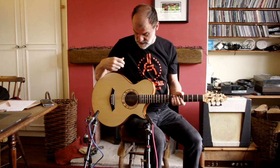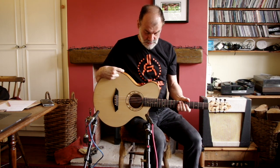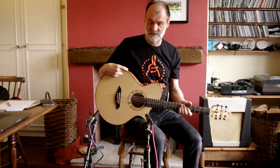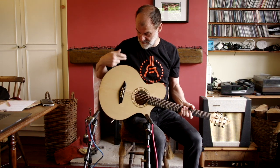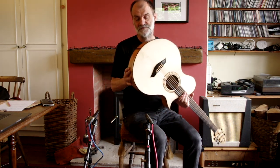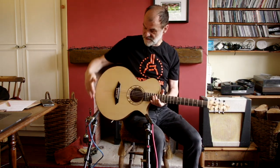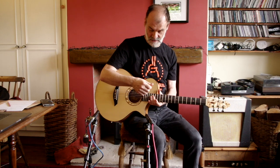Hello, this is my Arbor Sweep model. It's approximately the same dimensions as a Martin 00 in terms of the width of the lower bout and the depth. This one has a wedge body — a man's wedge — meaning it's quite narrow here, quite wide here, with a kind of average depth in the centre, which makes for a very comfortable fit under the arm.